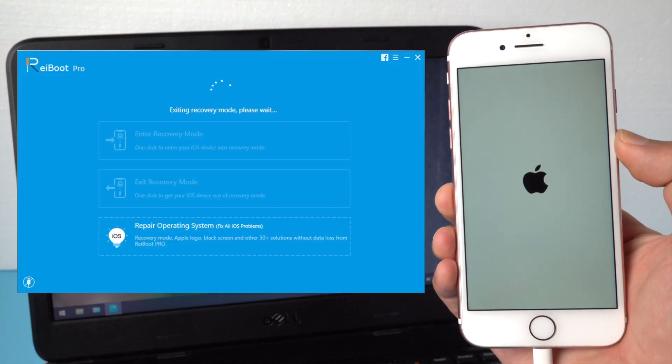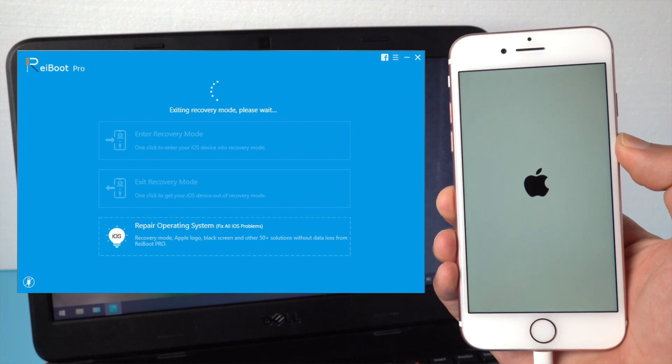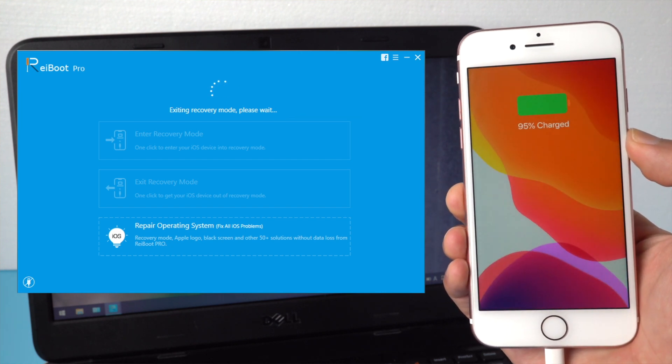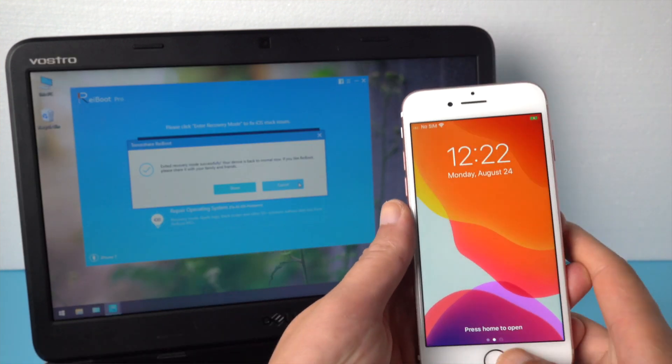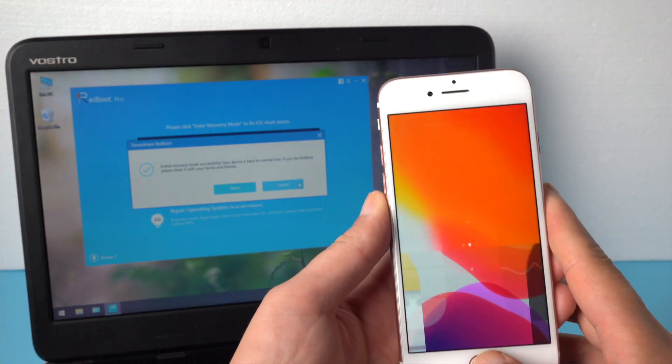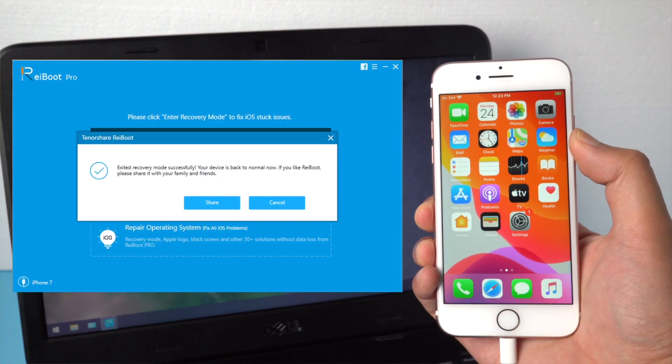These two methods are totally free and should work for most situations. If your iPhone got stuck in recovery mode during restore, these two methods may not work for you. You may need to use Reboot's iOS repair feature.